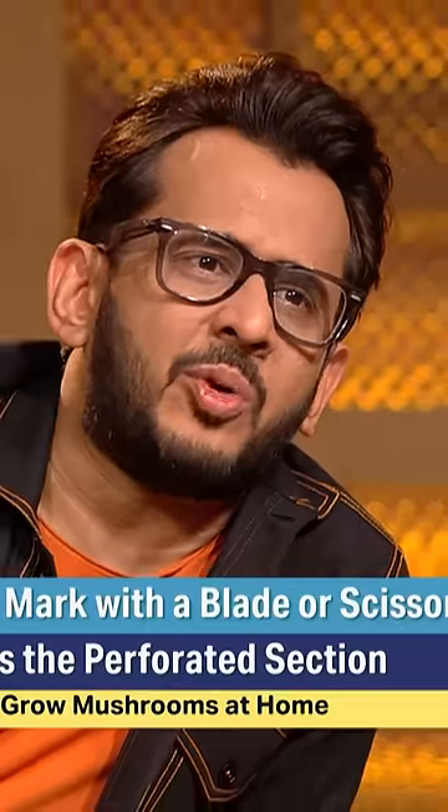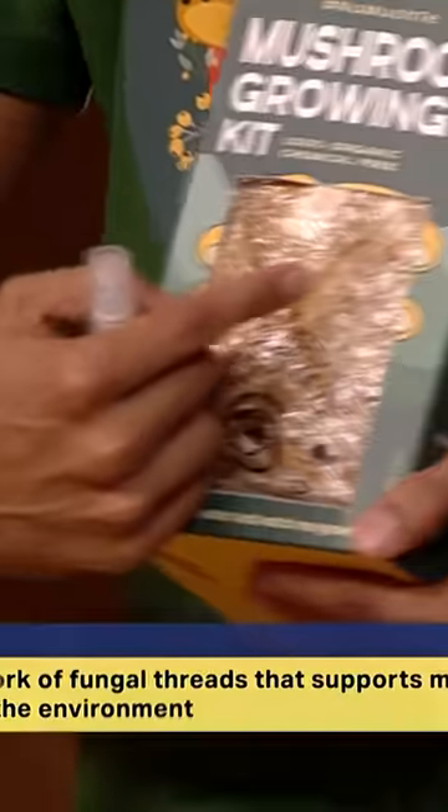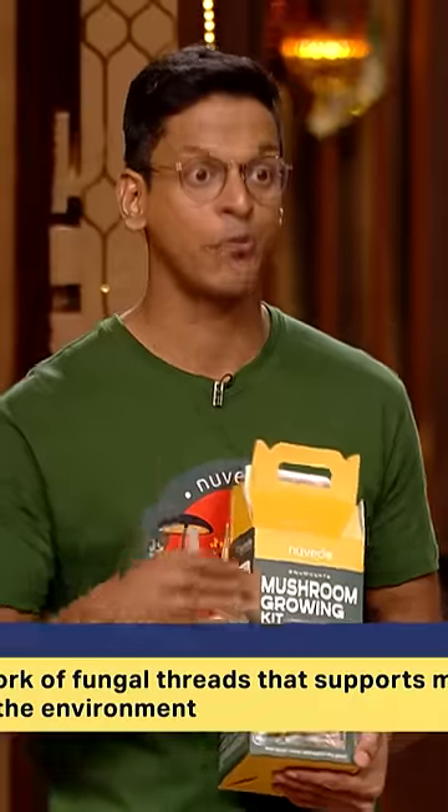First, put it in order to fruit it. This is called mycelium. Mycelium is a mushroom body — the mushroom is the fruit.